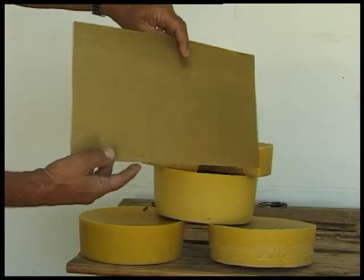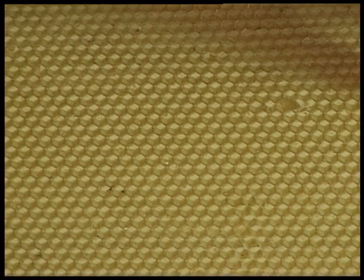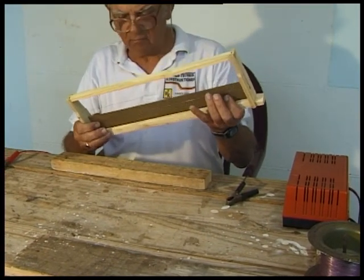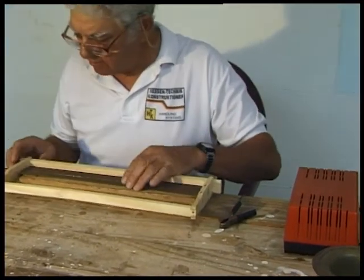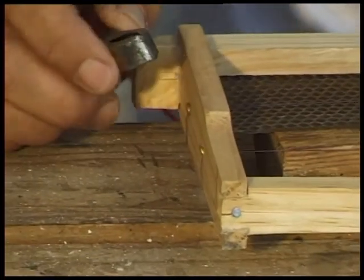Here we have a brood sheet of wax foundation. Whole sheets can be used, or if you are short of wax, strips can be used for supers or broods. The foundation is held in place by gentle application of heat to the wire by using a motor car battery, or in this case I am using a battery charger.